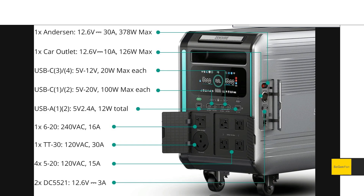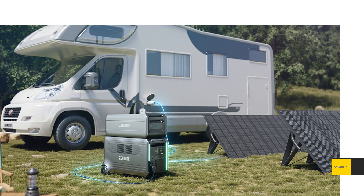There are also a lot of DC options on the side, including an Anderson connector at 30 amps, which is nice to see — they've really got you covered for RV use.